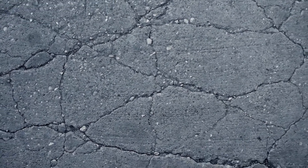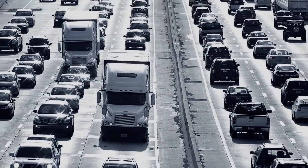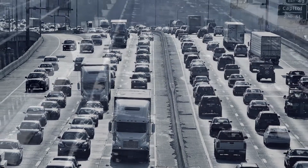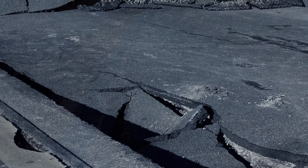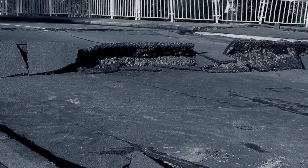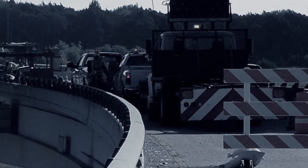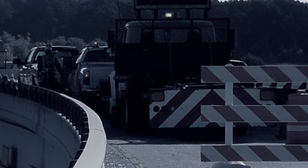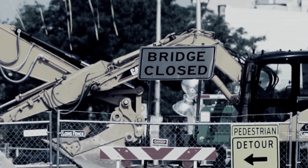Concrete surfaces, specifically bridges, wear quickly under heavy traffic and adverse weather conditions. Protecting the deck of the bridge or structure is the key to protecting and prolonging the life and safety of the structure itself. But resurfacing is a costly, time-consuming, difficult process that creates traffic barriers and major time delays in critical vehicular corridors.